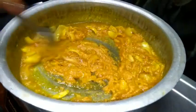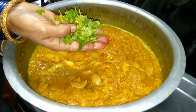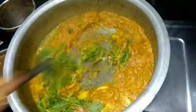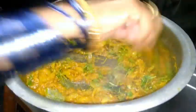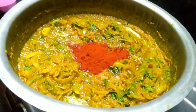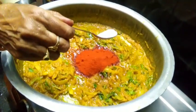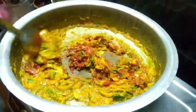We will add the gravy. We will add the green and add the flour. We will add the flour and salt. We will make it.